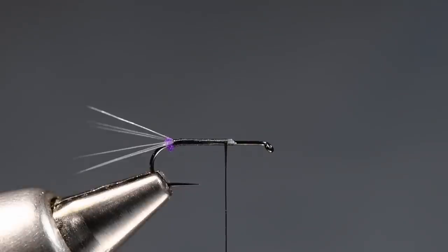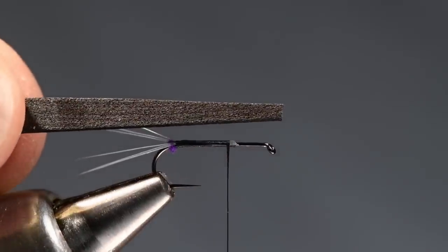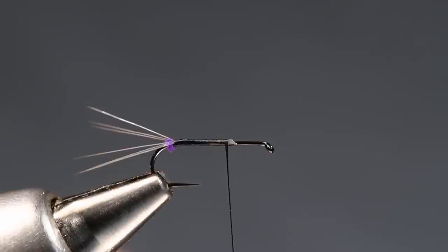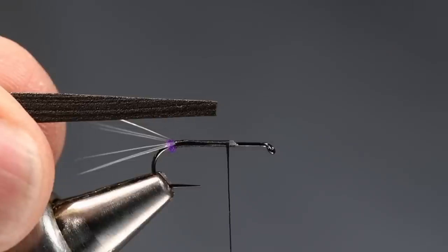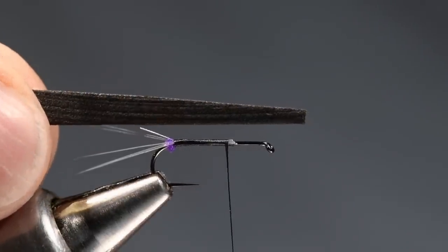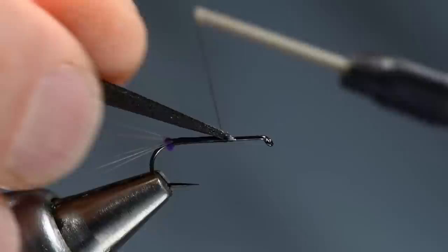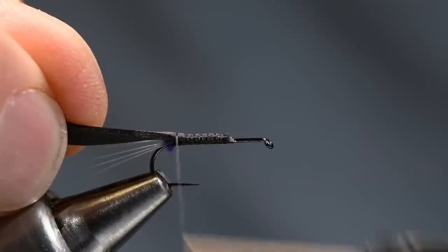I'm going to cut those butt ends off. Now I've got a piece of one millimeter razor foam — this one's black, but you can tie this in whatever colors you like. The first version Andrew tied, he told me, was for a PMD — yellow foam on top, yellow dubbing. We're doing sort of an attractor version. I've cut this to a taper, and I'm going to tie it in right up here where I cut those butt ends off and wrap back over it all the way back to the base of the tail.